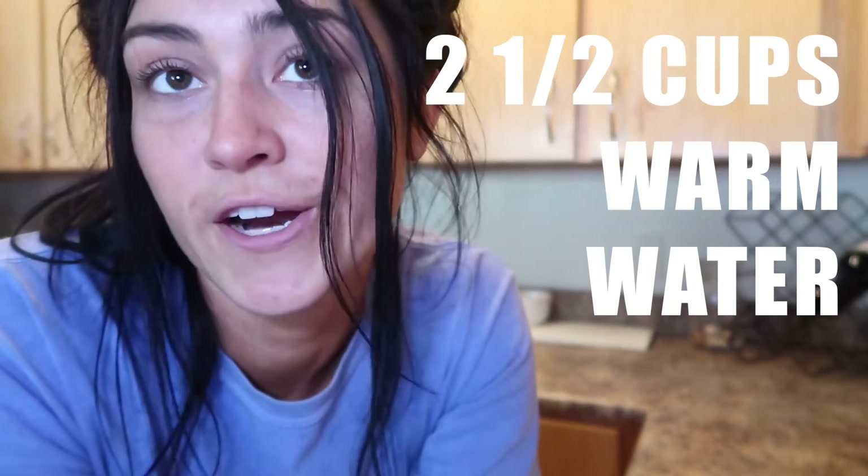I found this recipe on Pinterest. Everything after the dough should be very common-sense stuff, so we're just gonna be focusing on making the dough because I want to make it perfect. The ingredients are: two and a half cups of warm water,